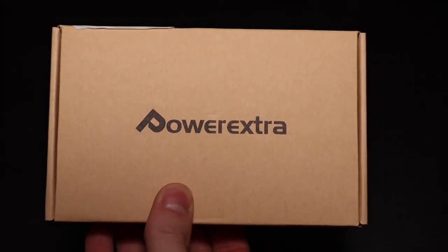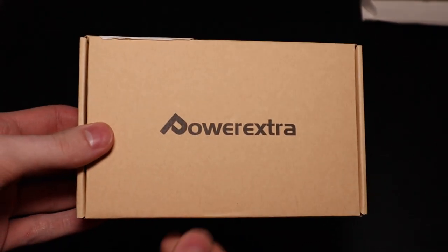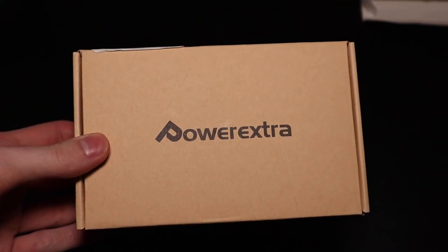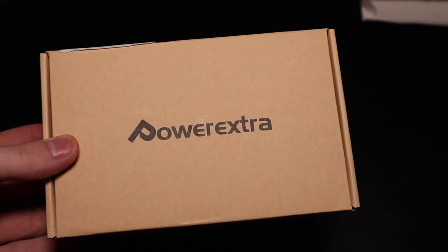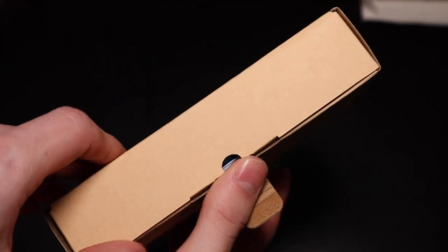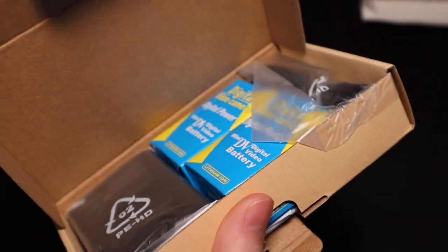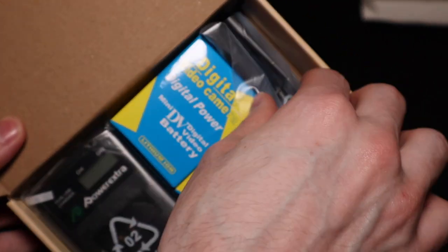I picked this up because I wanted to have a few extra batteries for my camera. I also picked up a constant power pack which goes in where the battery goes and you can plug your camera into the wall — for when I'm doing things like live streaming. I forget exactly how much this was; I don't think it was much more than like $20. But I will put the link in the description since the price on Amazon always changes anyway.